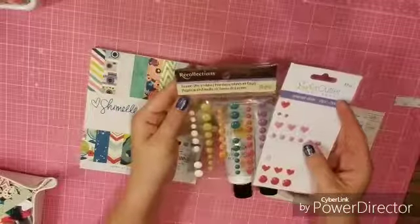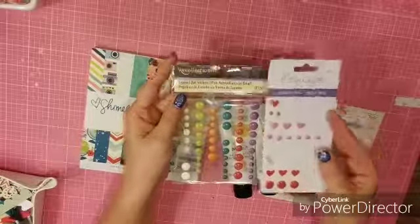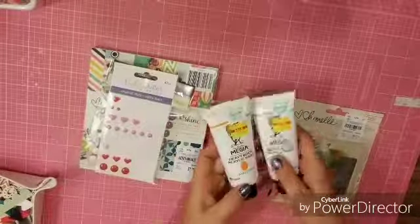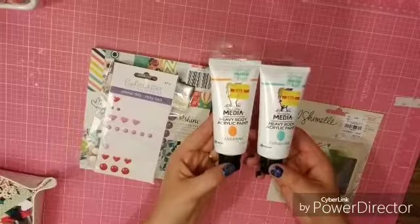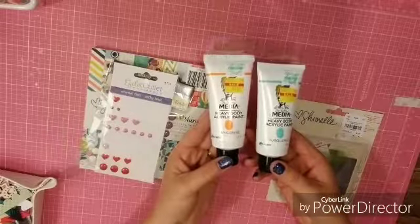I've pulled two sets of enamel dots: this set from Recollections and this from Eyelet Outlet and Brads. The last thing I'm for sure going to use is paint — I bought these Ena Wakely Media Heavy Body Acrylic paints in tangerine and turquoise, and I've never actually used them so I hope they're still okay. They're from Hobby Lobby and they were on sale.